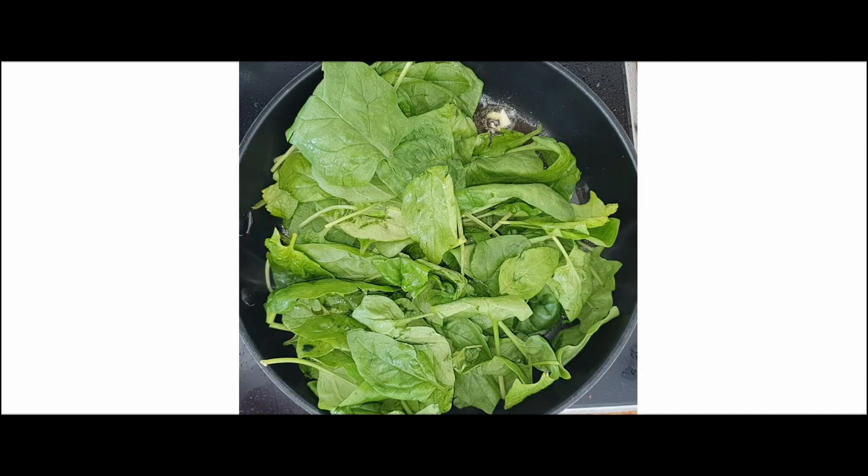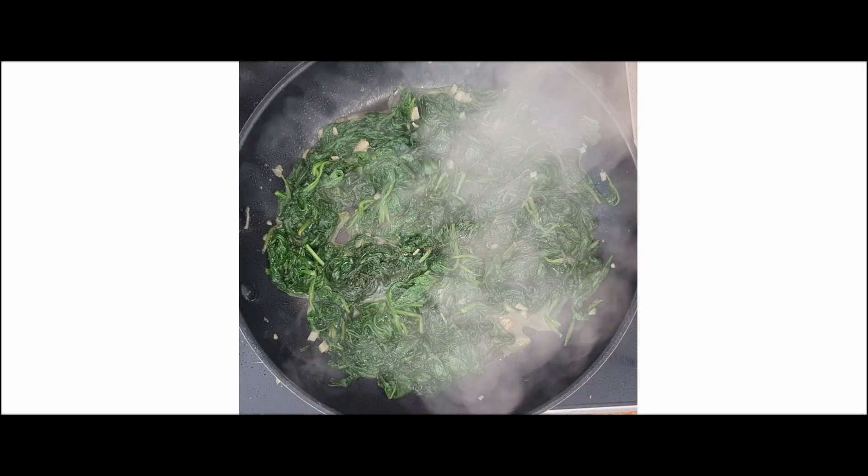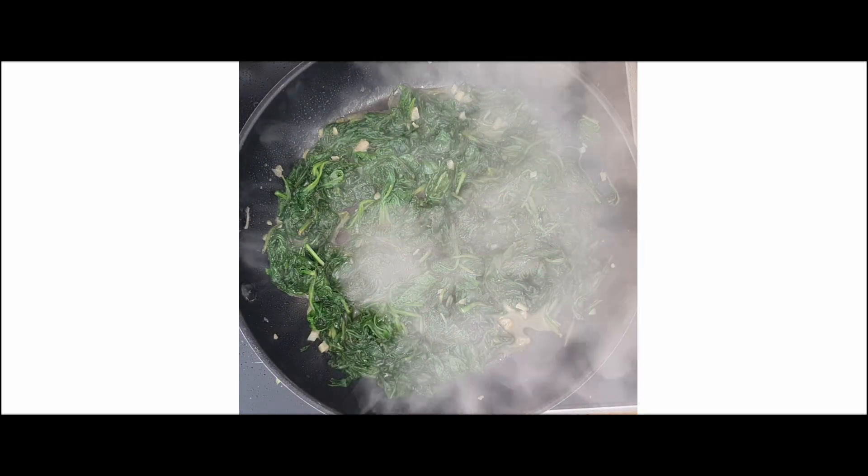Add the spinach. For this recipe, I used 500 grams. Sauté for 10 minutes until the spinach shrinks and loses most of its moisture.